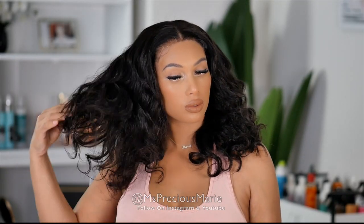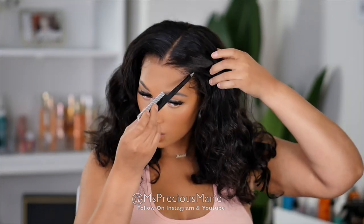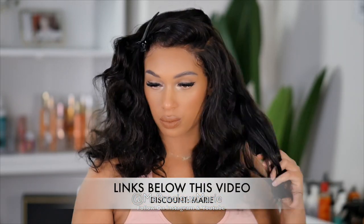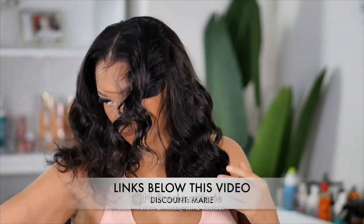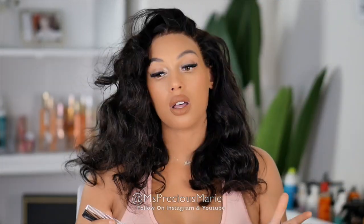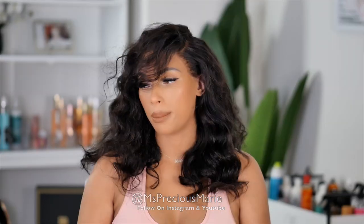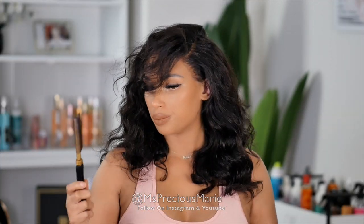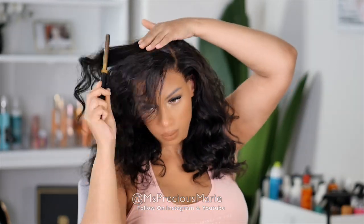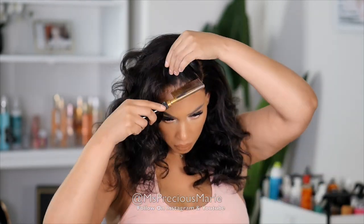This is a loose wave texture and I did some beautiful wand curls to it, which is what I'm brushing out right now. I couldn't figure out what style I wanted — a side part or a middle part, it was just a mess. I just kind of went through this phase where I hated every style I did. So what I ended up doing is just creating a side part and redoing the curls.